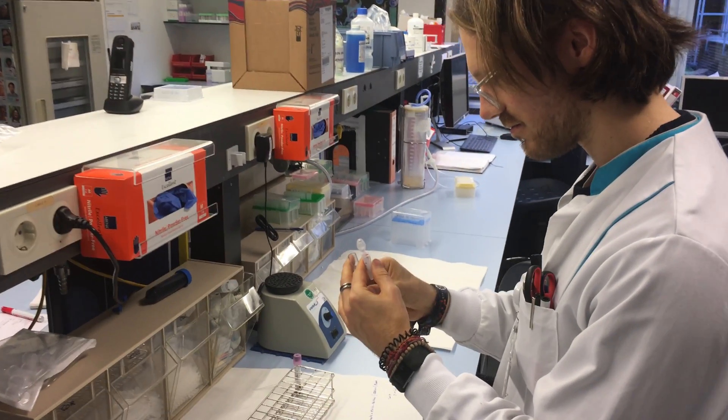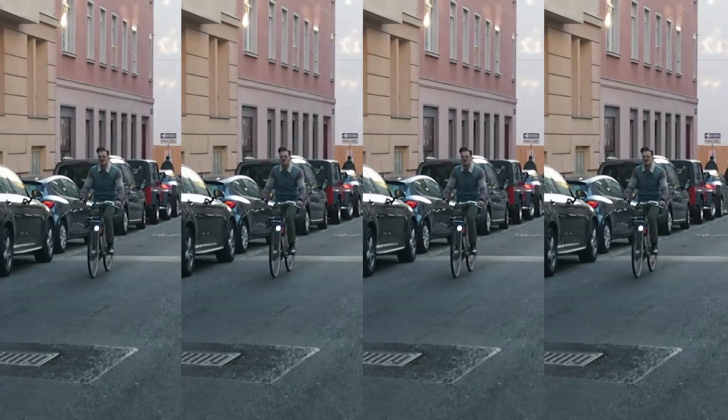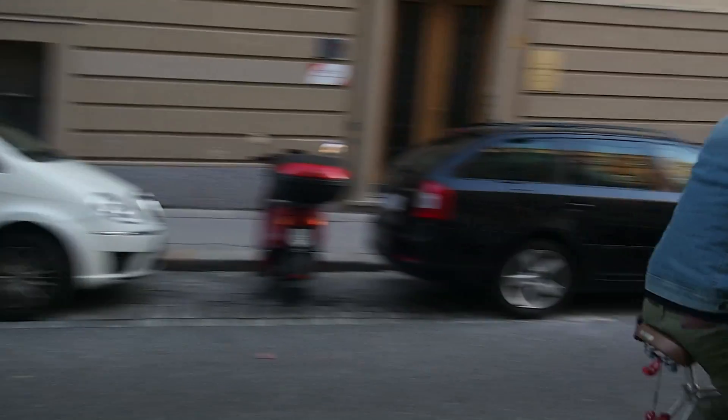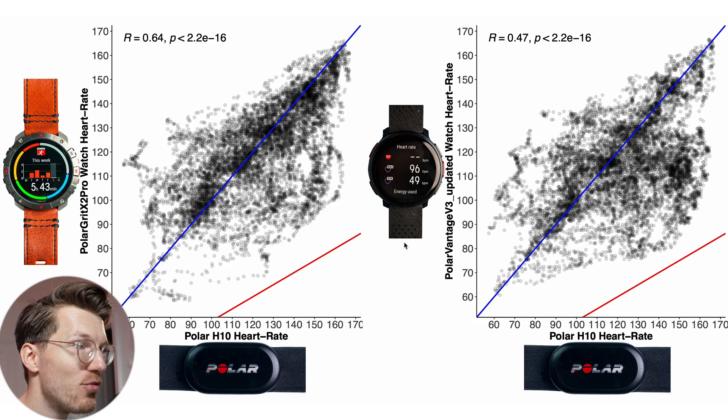For those new to the channel, my name is Rob and I'm a postdoctoral scientist specializing in biological data analysis. Now let's make things even more difficult for these two watches by looking at cycling outside. I expect this exercise to have improved the least with the new algorithm, since it was mostly designed to improve performance for interval training with little movement between intervals and for weightlifting. Cycling probably has too much continuous movement for the algorithm to provide significant improvements — but maybe I'm wrong, let's see.